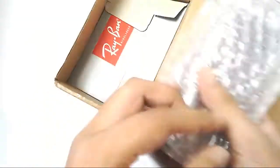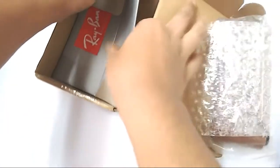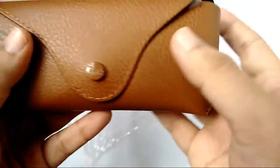Here is my sunglasses package — I have no idea why they laid the package like that. Here is the case; I got the brown one, and there's a Ray-Ban logo on the tip.